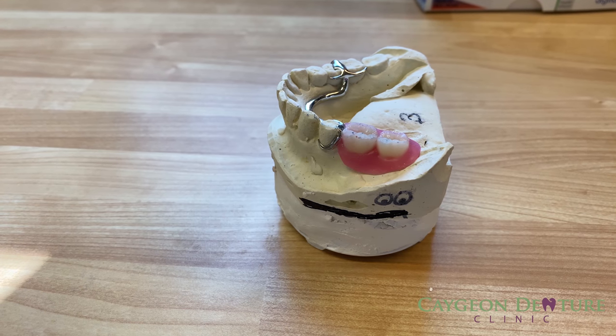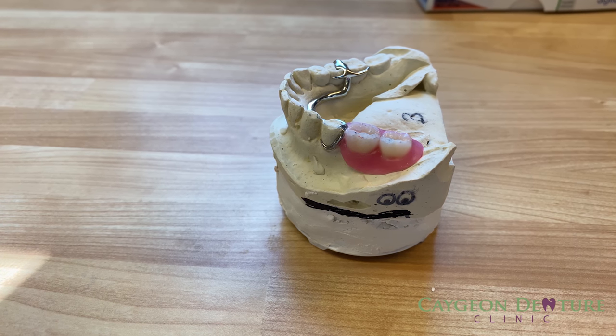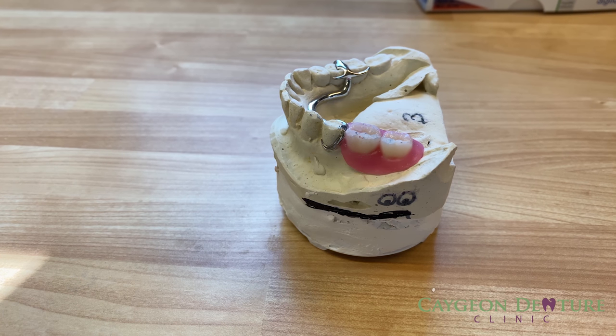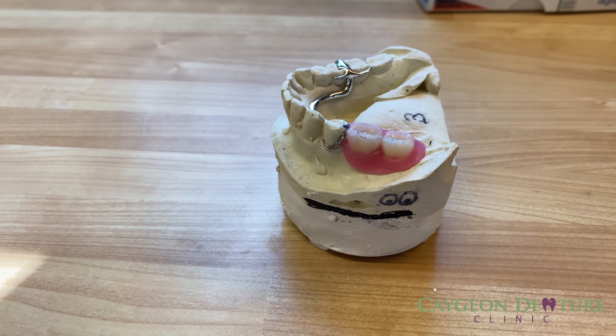This is a conventional denture. Denture teeth have to be set up in wax to make the try-in. Wax can shrink slightly before the denture is processed, creating discrepancies in the fit. The denture teeth have to be ground down in order to fit the form of the mouth if it is a full denture, or the metal frame if it's a partial denture. This process thins the denture teeth down and makes them weak. When the denture gets processed, the material can have shrinkage, creating a denture that does not have a precise fit.